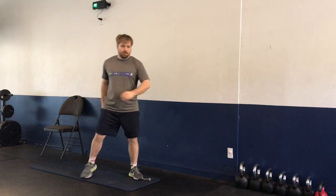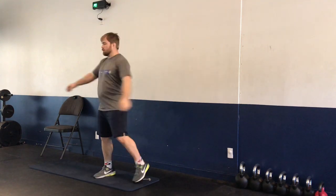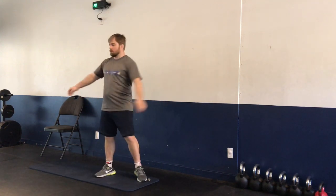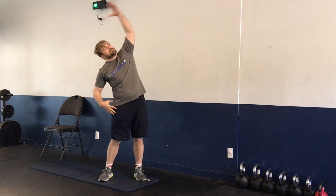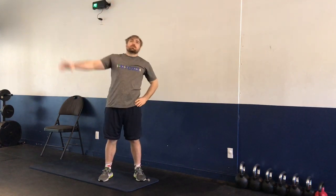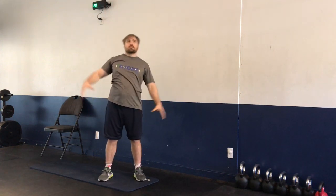Golf swings — five to the left, five to the right. We're going to bring our hands up, stretch out those lats — five with the left hand, five with the right hand.